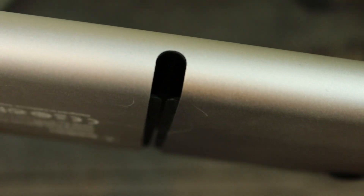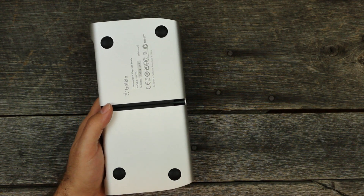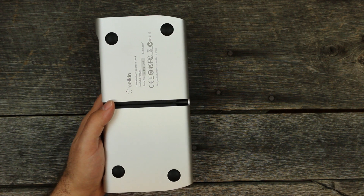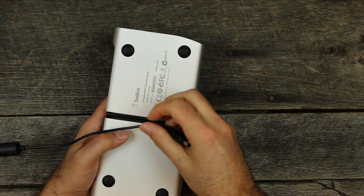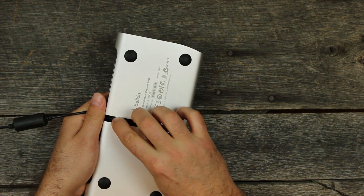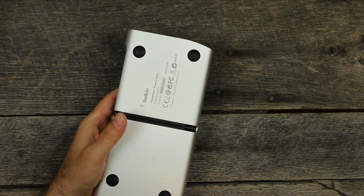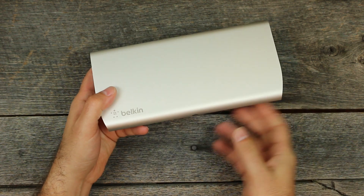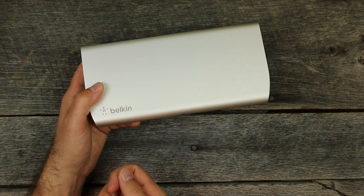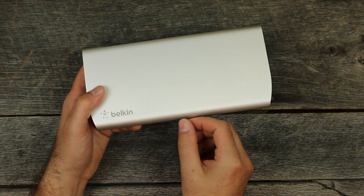You have rubber bumpers at the bottom, and then you have this channel here which is very nice — it goes from the front to the back so you could run a cord through it. These two little rubber tabs will hold it in place. So you could plug in a USB cable, maybe for your charging device or an external drive you use a lot, have the USB tucked right here, and pull it out when it's needed.